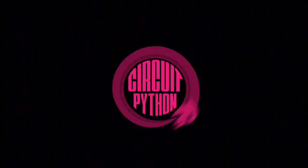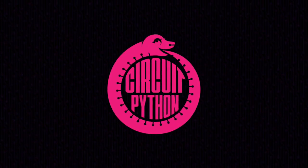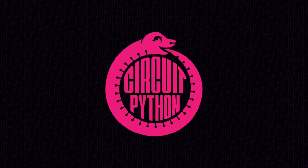Python on Hardware — we bring you the latest news from the growing trend. Python on Electronics.